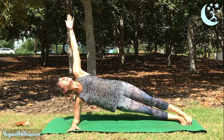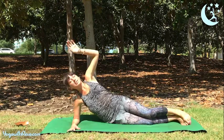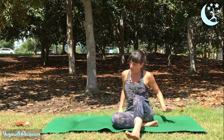Reach your left arm up, reach up to your fingertips, and then slowly lower yourself down, coming onto the other side.